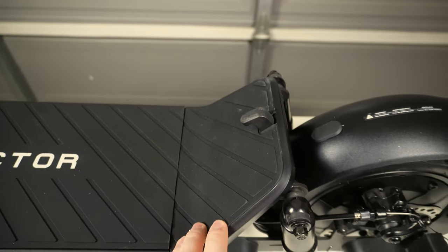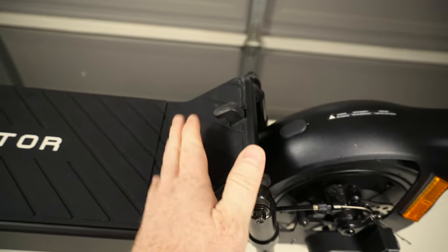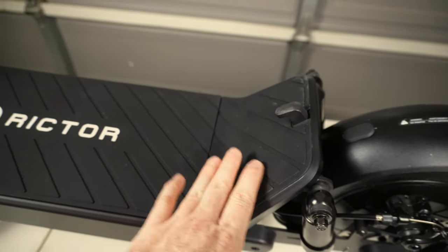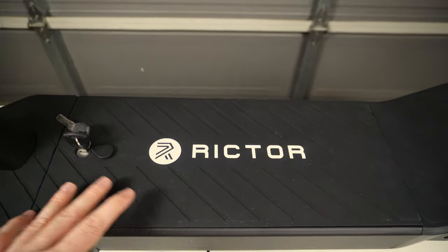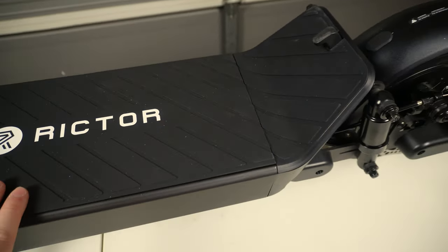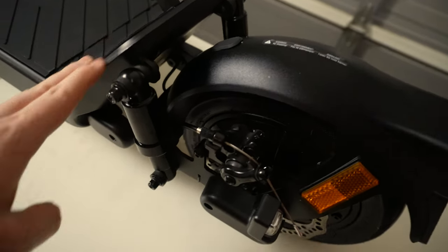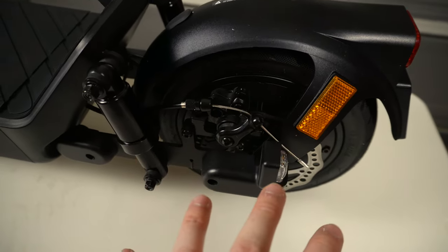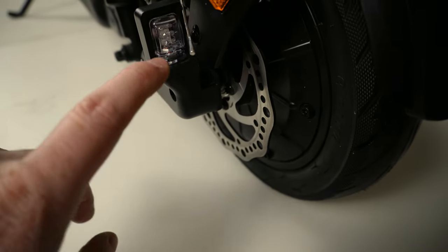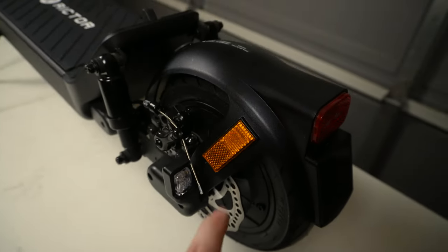Working our way back, you'll see a kick plate of sorts with the latching mechanism for the stem. It's a bit of an awkward location since it's on that kick plate, but I think this kick plate is more design than function — most of your standing position will be on the main part of the deck, which is pretty long and wide. This scooter also has dual rear suspension connected to the kick plate as well as the swing arms, along with the pre-installed rear fender and rear disc brake assembly.